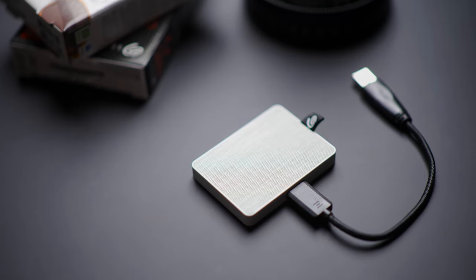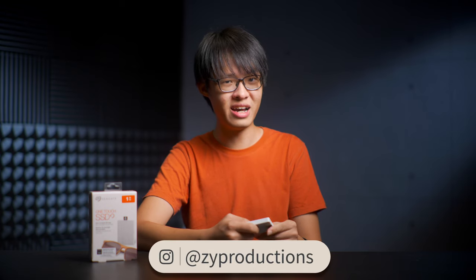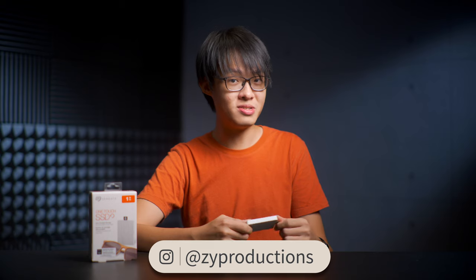I hope you enjoyed my review of the Seagate One Touch SSD, and good luck on the giveaway — unless you're watching this after December 1st, 2020, in which case the giveaway would have ended. Better luck next time. Before you go, check out some of my other videos — it may or may not increase your chances of winning, probably not, but you should still check them out.